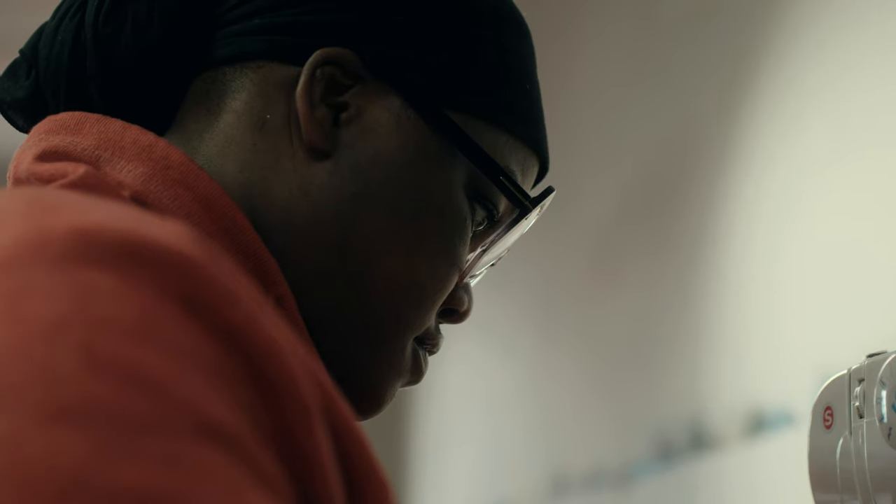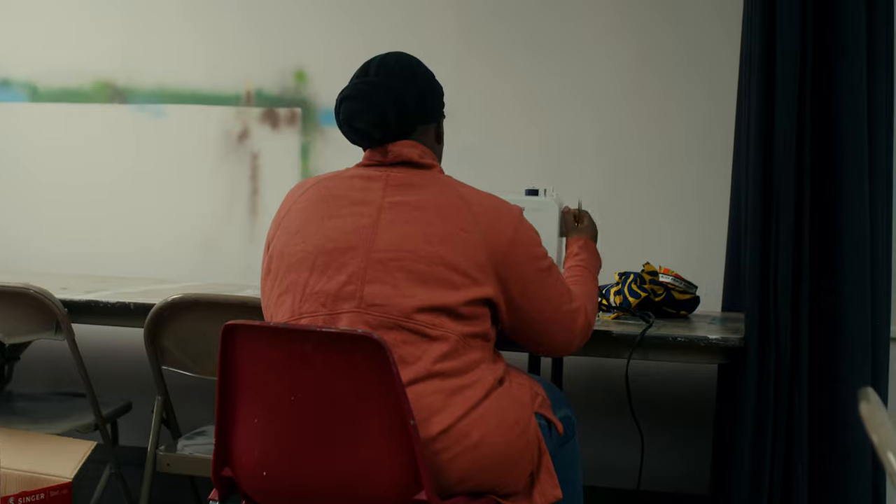I had students who had never used a sewing machine go from learning how to thread a machine and put everything together to leaving the class with an apron — and those are one of the reasons why I love teaching.